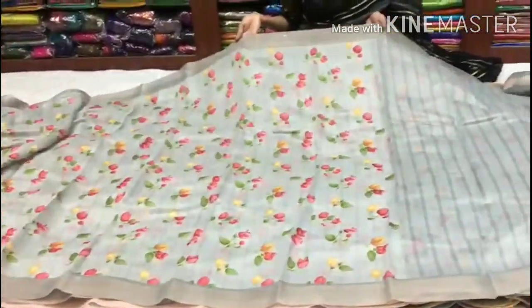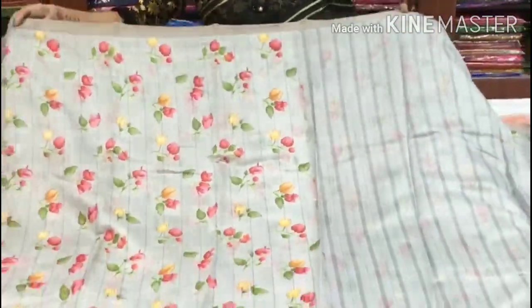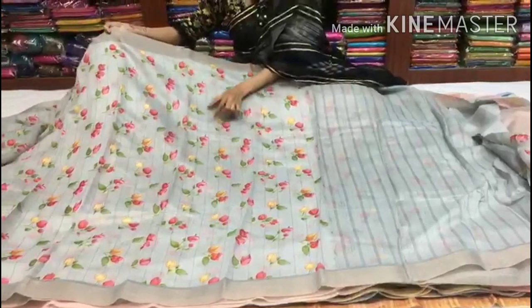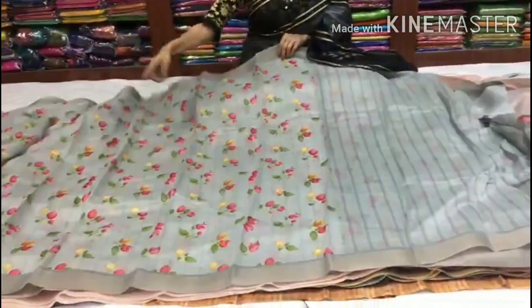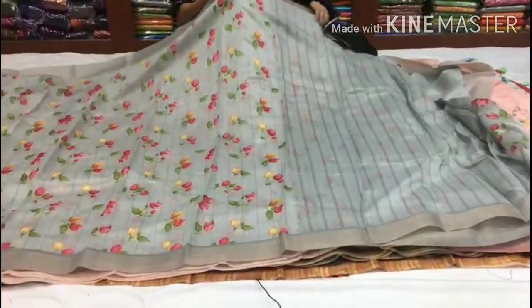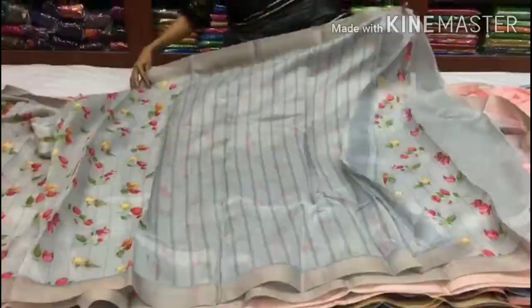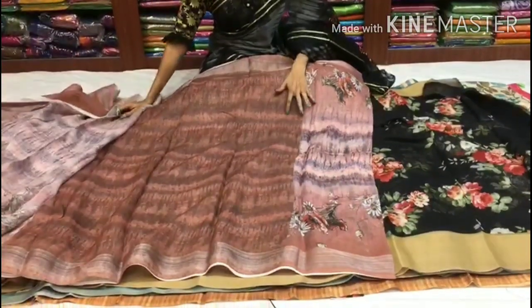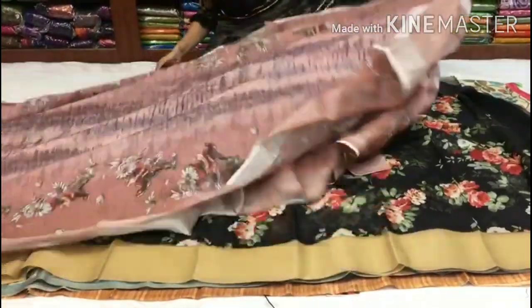We also have a white color with a dull finishing. With this material, I will show the shoulder part — the first is a floral design. See it in the light — it has the same border. This is a light color in the shade, with a small design. This includes a blouse. The price is 830 rupees.